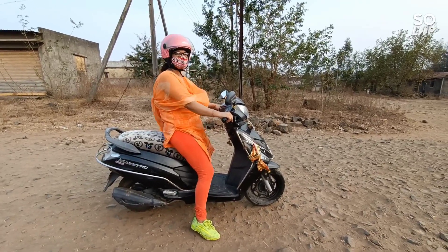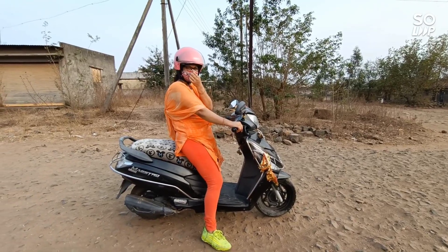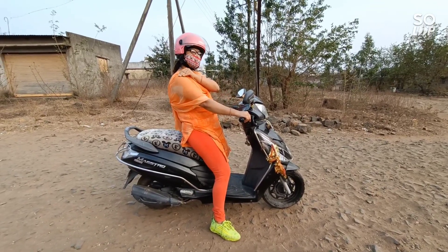Hi everyone! I had a message from Kulgit Singh asking how to run the rough road. I will tell you how to run the rough road.